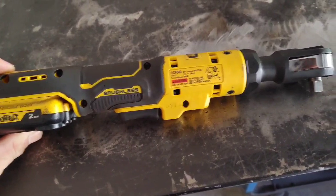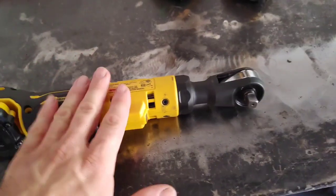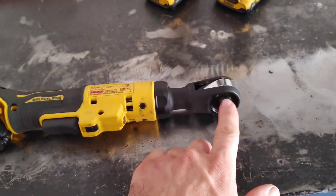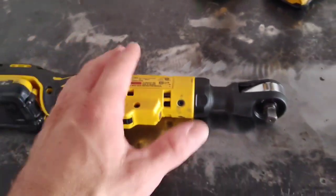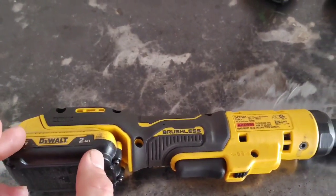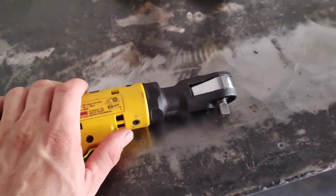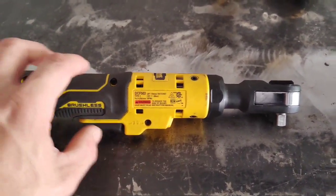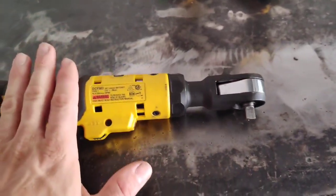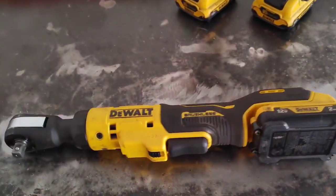First let's start with the 12-volt 3/8" DeWalt ratchet. I've been using this for a few weeks now. If you saw that other video, I broke that quarter-inch ratchet during a torque test — it was a little shorter. I felt that was a little too long for a quarter-inch ratchet, but this one has been working out great overall, far more useful than I originally thought it would be.